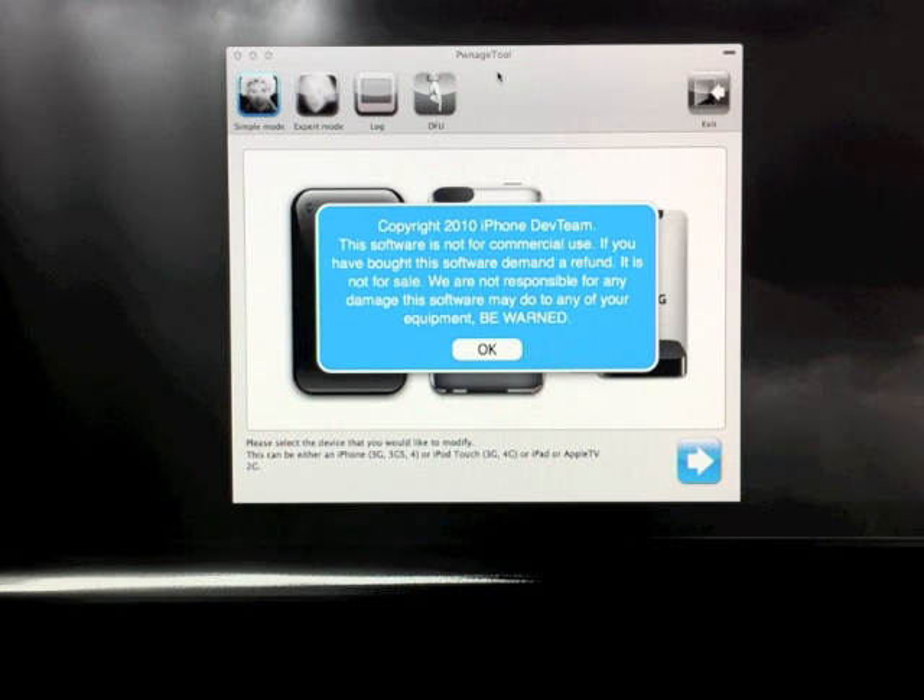This jailbreak supports the iPhone 3G, 3GS, and iPhone 4, the iPod Touch 3G and 4G, all running 4.1 firmware. It also supports the iPad running 3.2.2. And this jailbreak also supports the Apple TV, but I'll have a totally separate video explaining the Apple TV jailbreak, so look for that on my channel in the next couple days.